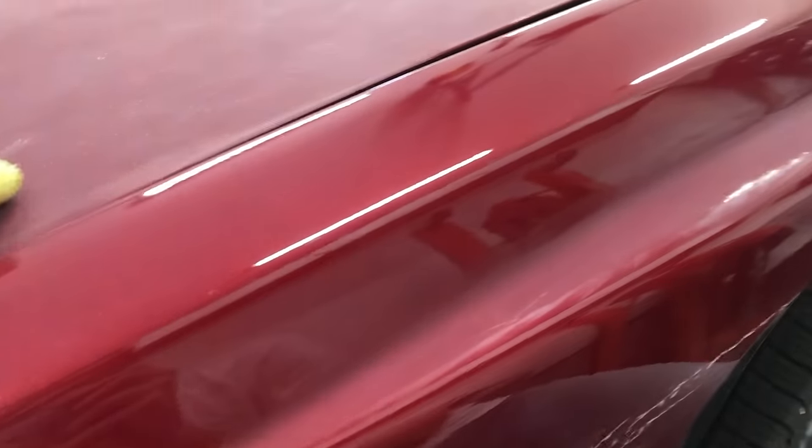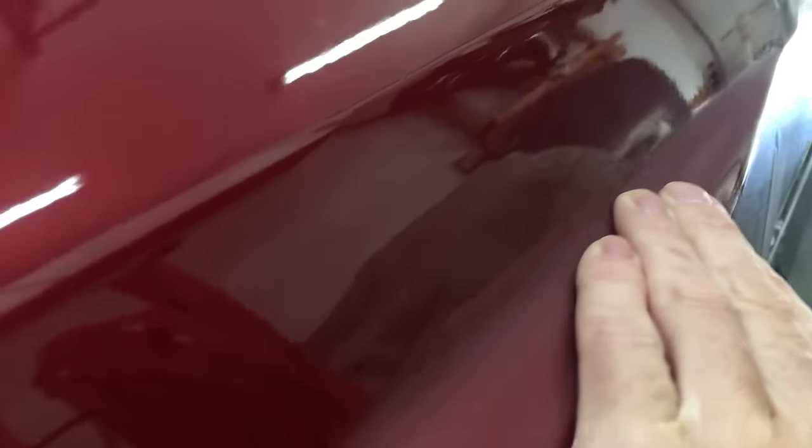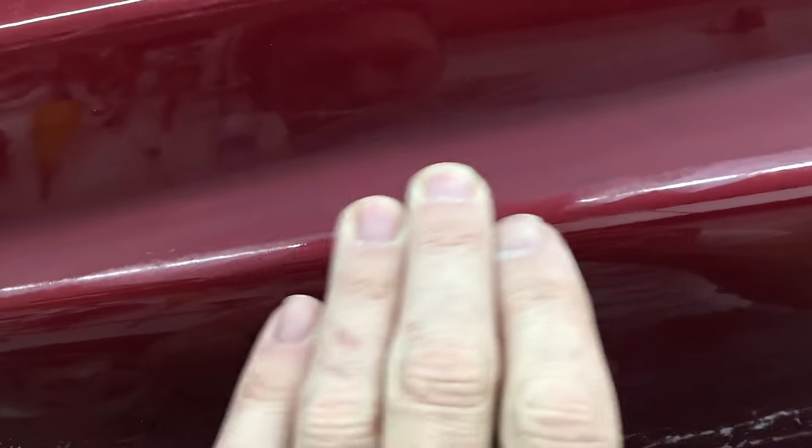Here it is after much sanding — there's no low glossy spots where the edge of the run was. Actually, I've got one right here, I need to sand a little more right there. There's a better angle — you can see it now. Alright, I've sanded everything with the 1200 grit.